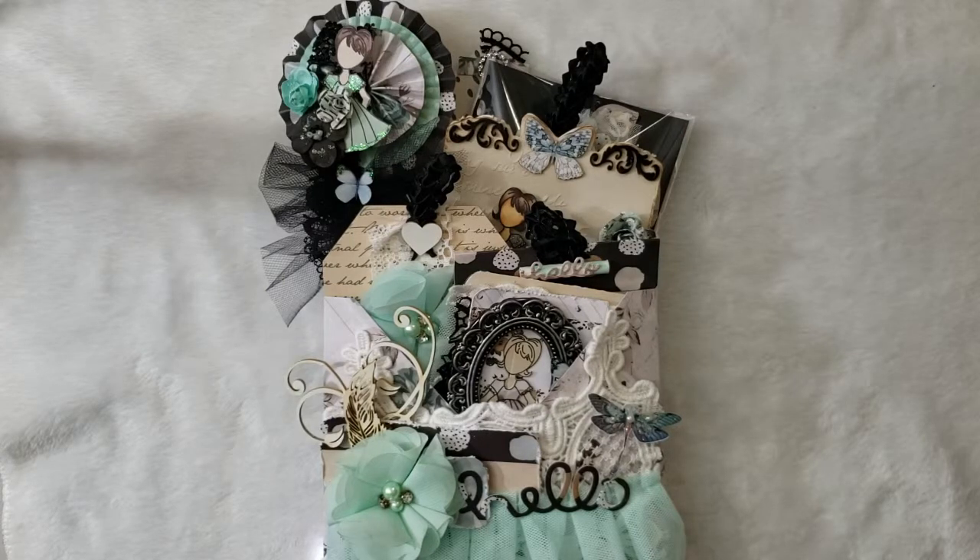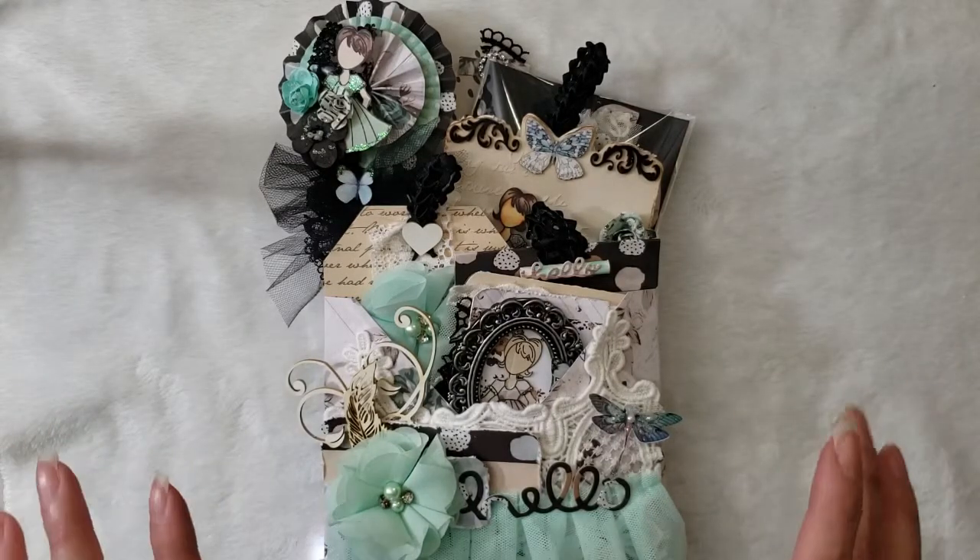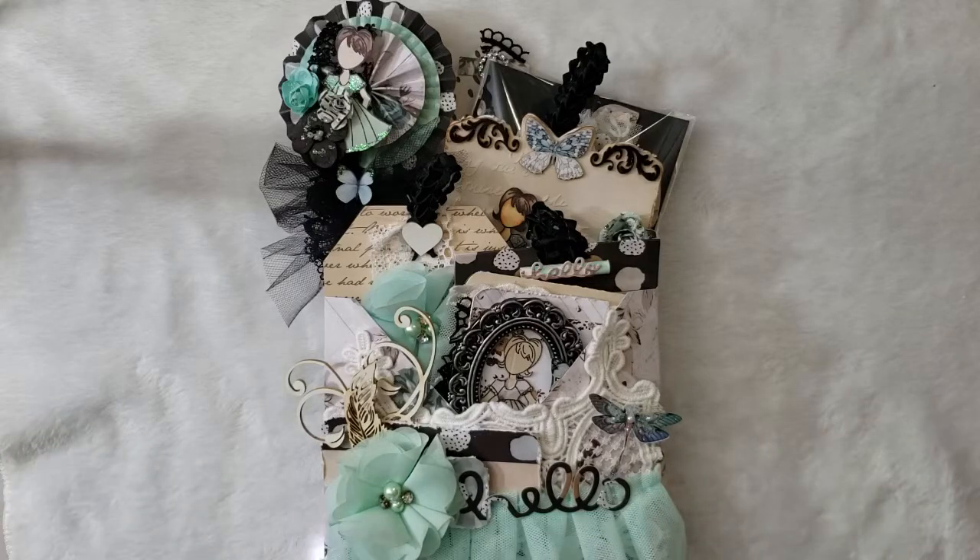Hi everyone, welcome back to my channel. This is Yurladi, and today I'm going to share my digital project for René Buquez show. I did a loading envelope box and it was super easy to do. I will show you everything that I did for this project.